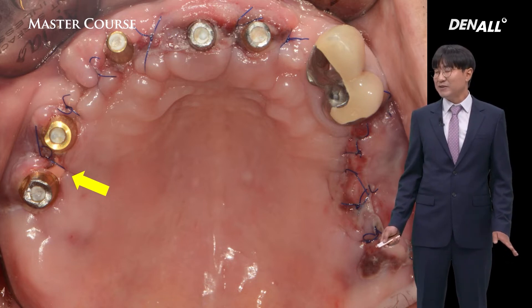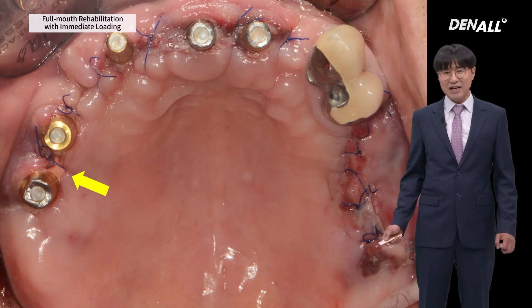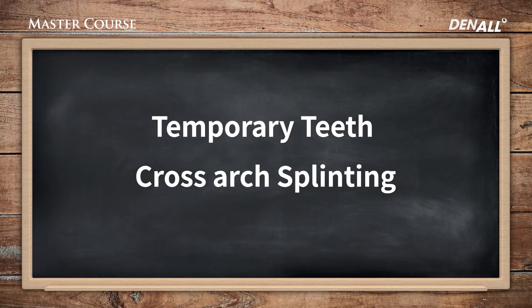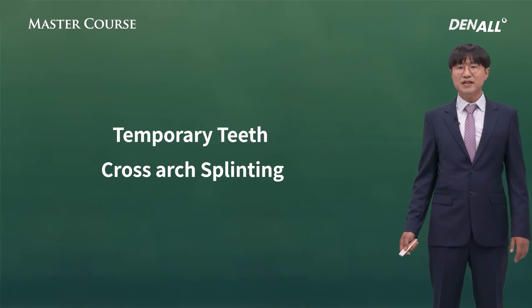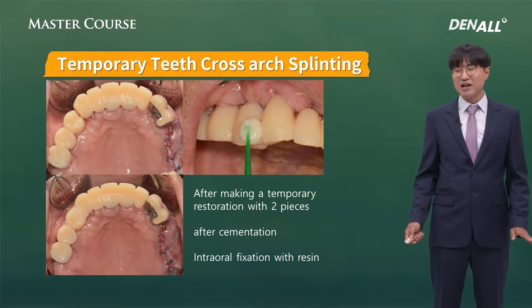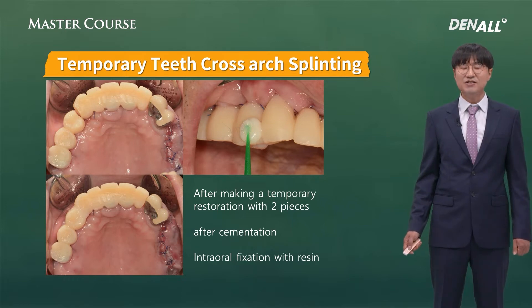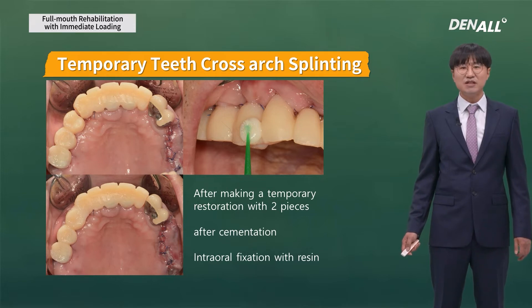Based on my experience, for immediate loading I try not to use silicone for temporary impression taking. I use scanning or alginate instead. For temporary teeth, cross-arch splinting is good. But if it is made in one piece, the implant paths should be similar. In the anterior and posterior regions the path may be different, making it very difficult to fabricate a one-piece restoration. I prefer to make a two-piece temporary that is cemented and fixed with resin.